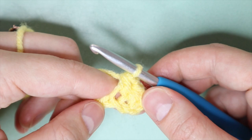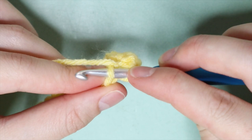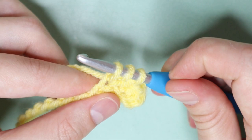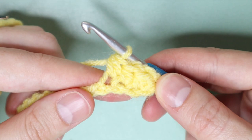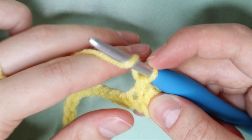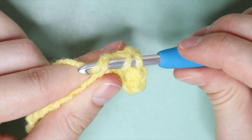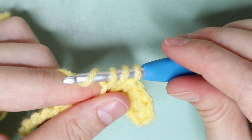To continue: yarn over, find that next chain, insert your hook into that chain, yarn over again pulling through that first loop only — you should have three loops remaining on your hook — then yarn over again and pull through all three loops on your hook. That is another half double crochet. Repeat this all the way across your foundation chain.